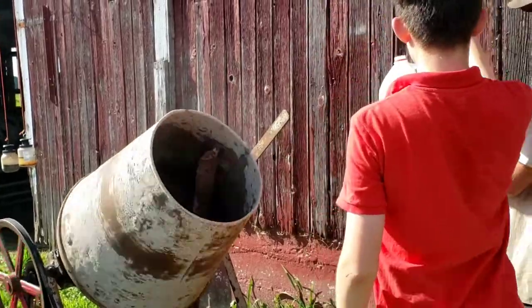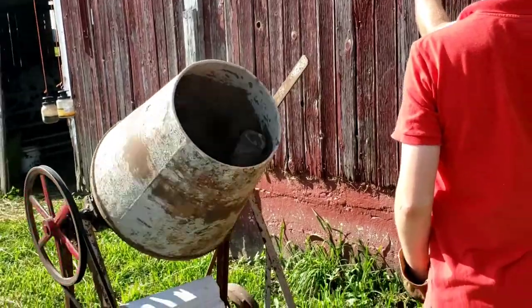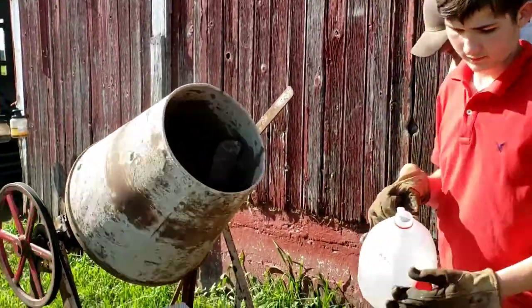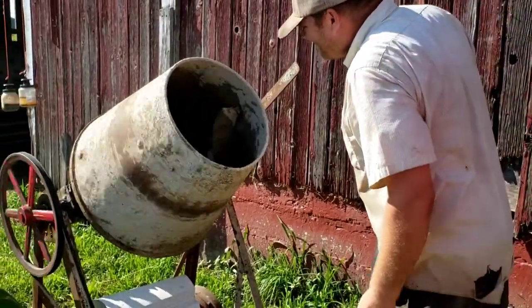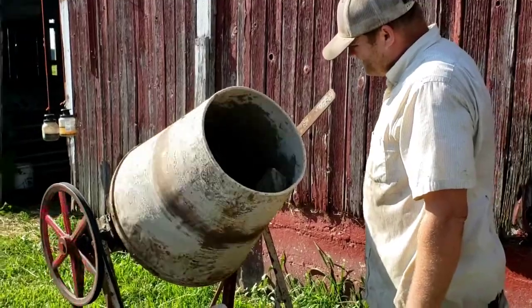He's thinking of doing this a bag at a time, though I'm sure we could put in several bags at once. He's figuring half a gallon of water — he's brought out a milk jug to measure it that way. You don't want it too soupy or it'll be weak and crack.